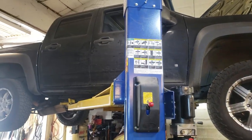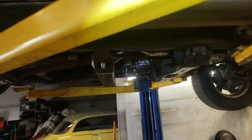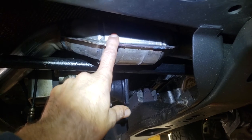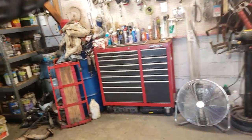A customer was complaining of a rattle underneath the truck right about here. The catalytic converter was rattling like crazy, and the check engine light was on with a code P420.